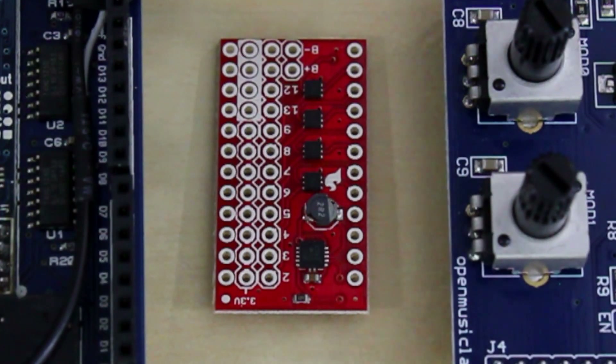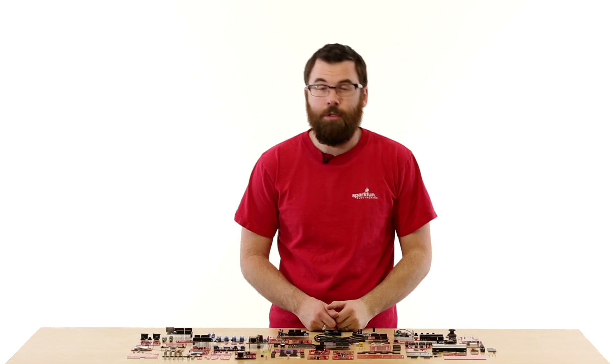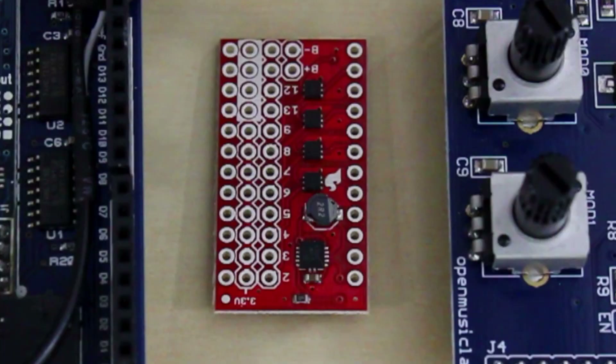This is the Mini FET Shield, and it's one of the few shields that works directly with the Pro Mini Arduinos. The Mini FET Shield lets you control eight different outputs up to 0.6 amps. So if you need to control slightly more powerful devices with your Pro Mini, check out the Mini FET Shield.